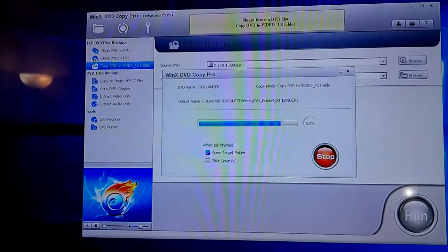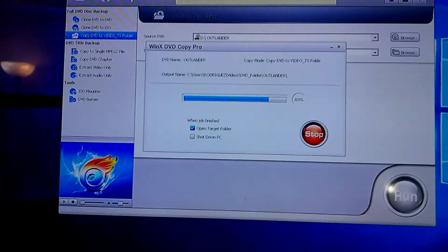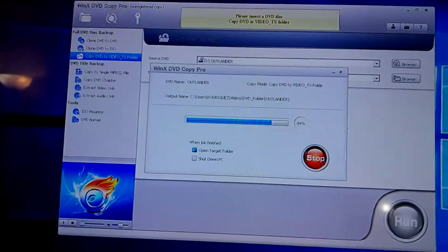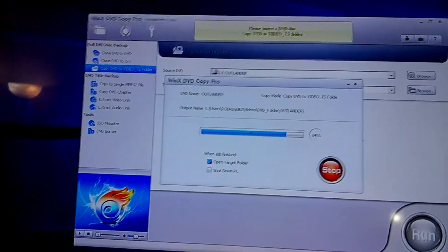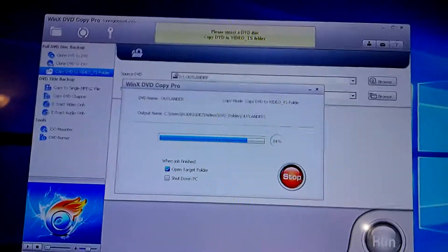I decided to try how strong my little Nook is by ripping a DVD. I downloaded WinX, the 30-day trial copy, and hooked it up to a DVD-ROM, and this copying started about 20 minutes ago.